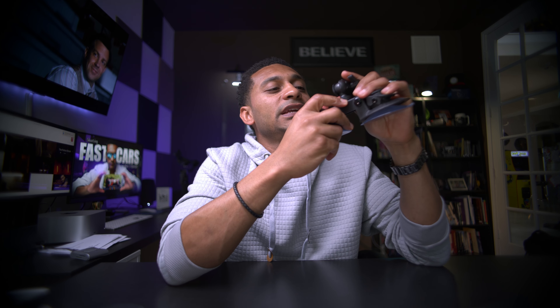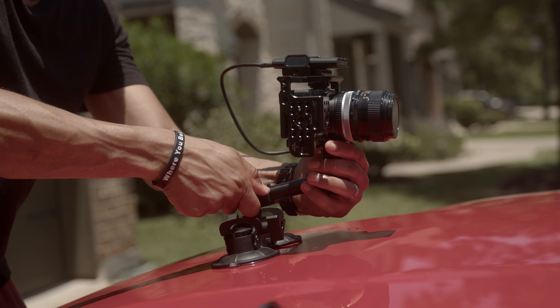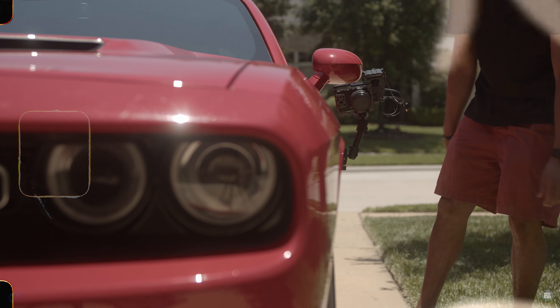I use the Delkin Gecko mount, which is really a versatile tool. These are the two suctions that stick to your car. You lock it down with these two mechanisms right here, and after you strap it down to your car, that's pretty much it. What's really cool is because it's so versatile, you can mount it pretty much anywhere — on the roof, on the hood, on the side of the car, just about anywhere. So I mounted the camera, found the right lenses, and got an idea of the types of shots I wanted to capture.